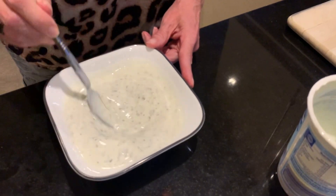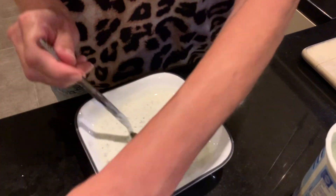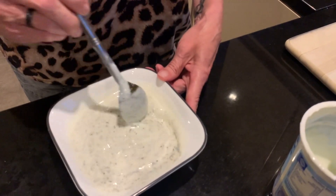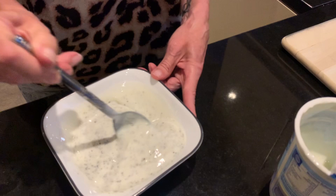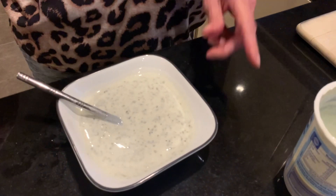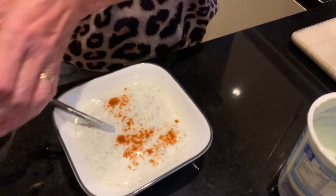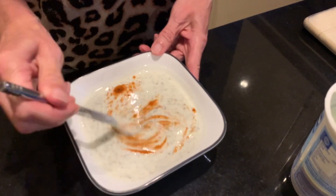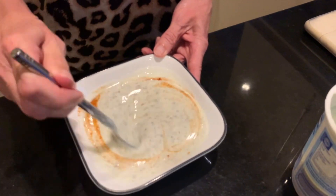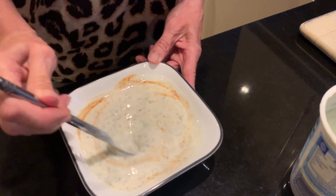A teaspoon of mint sauce — I like it minty — and then a tiny sprinkling of chili powder. And that's it, job done! It's the simplest raita and we just think it tastes really nice. It's nice and fresh, gives it that bit of sauce so the dish isn't dry.